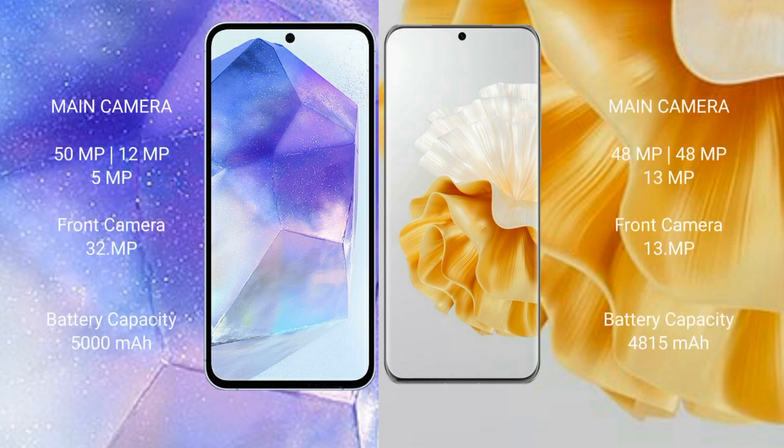Samsung Galaxy A55 features a rear triple camera setup of 50MPx, 12MPx, and 5MPx, with a 32MPx front camera. Huawei P60 Pro also features a rear triple camera setup starting with 48MPx.